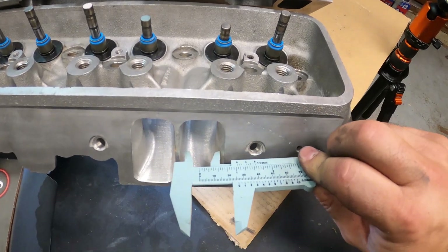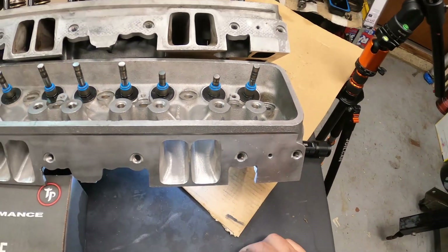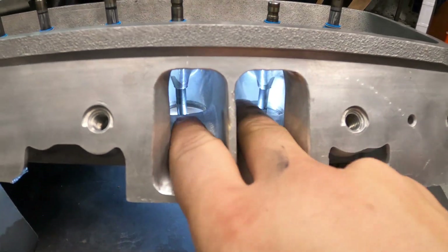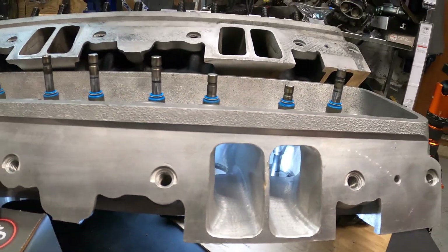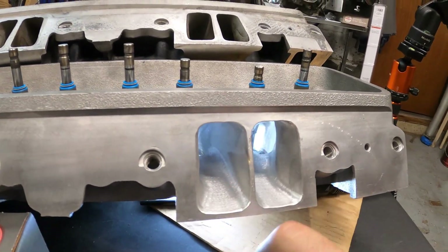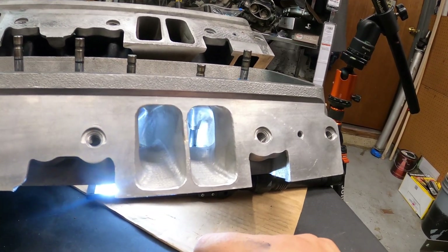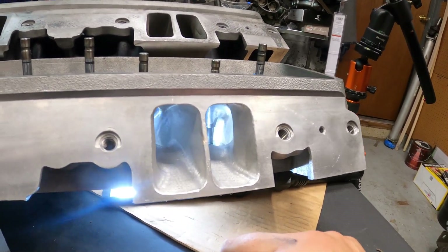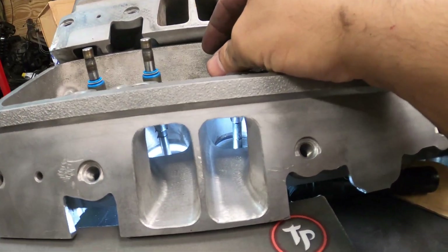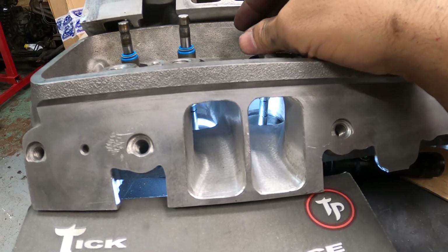Look at the difference — that is a massive difference. Just how clean these ports are — I can't get over it. Nicely done, super nicely done. Usually guys just go hog wild on these with no thought about flow and proper air-fuel distribution. But these are just absolutely consistent from port to port. This is definitely an experienced hand.